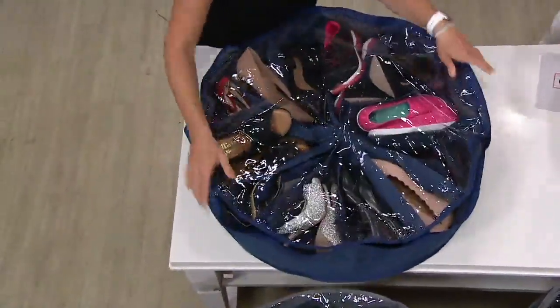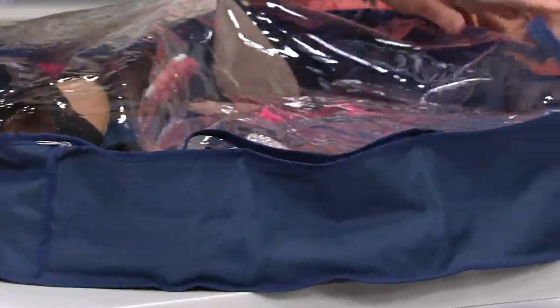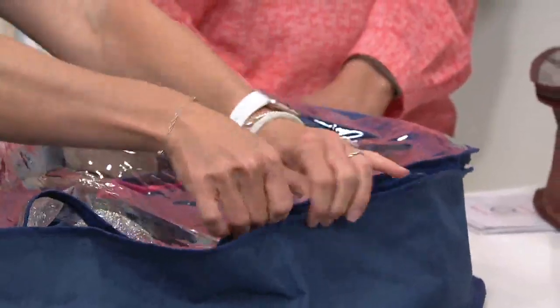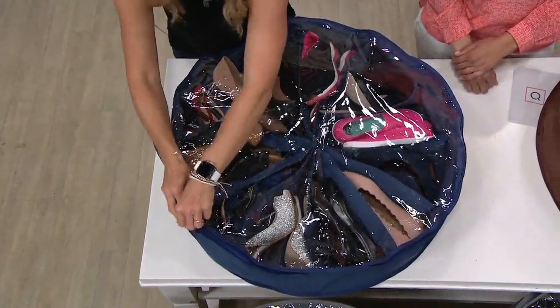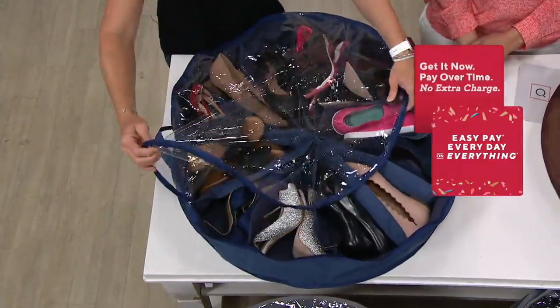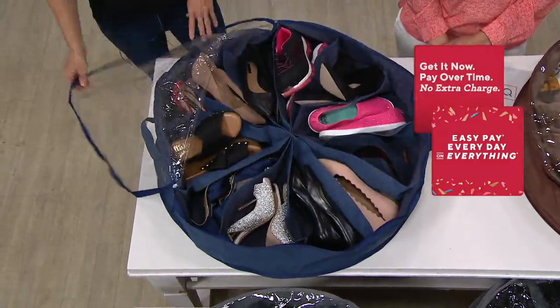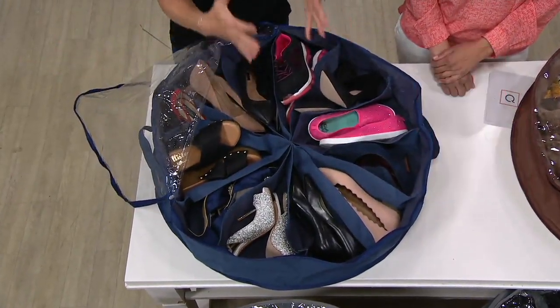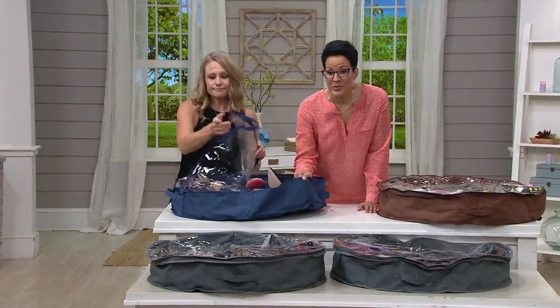It has reinforced handles on each side so you can slide it in and out really easily. Canvas sides, double zipper, so your fingers can always find the zipper. If you're wearing these shoes every day, you can get in and out quickly. I like to store my winter shoes in the summertime and my summer shoes in the wintertime — keeping them protected, saving space, and maximizing my closet space for what I'm wearing now.